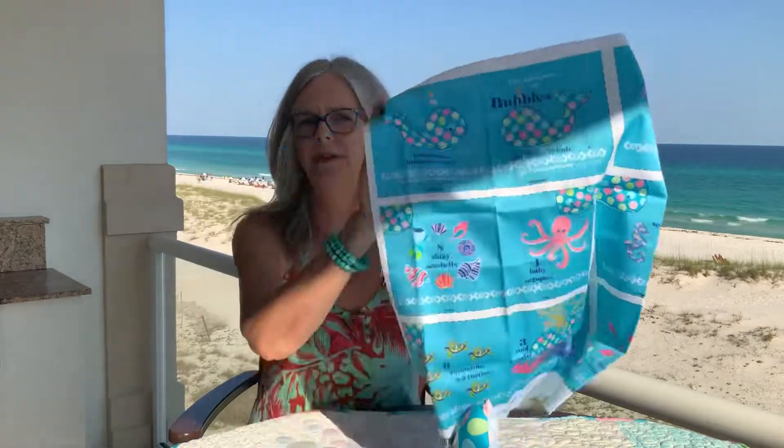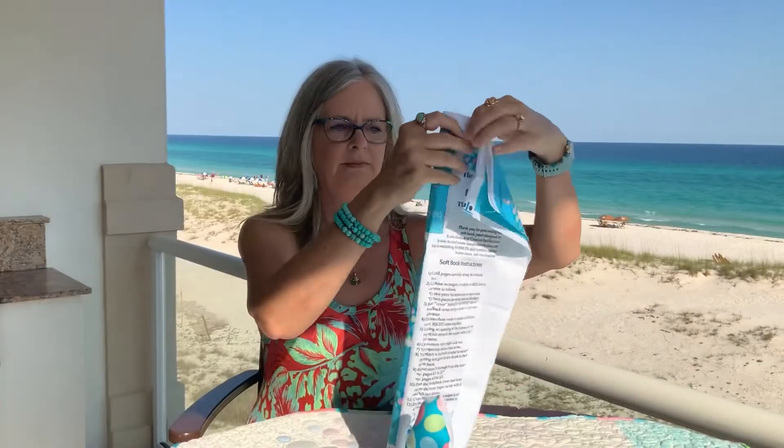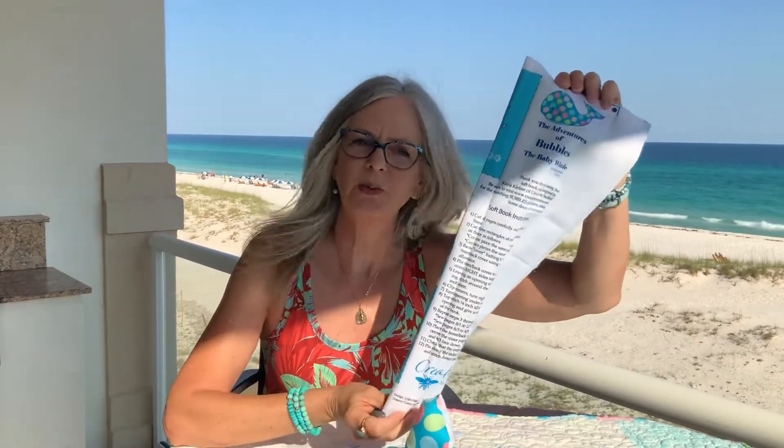This is half of it. This is the other half. All of the instructions are printed right on the panel, so it's easy to follow. You will just use the printing as your stitching guide. It's lots of fun to put together. So let me share with you the Adventures of Bubbles the Baby Whale: the Counting Gang.